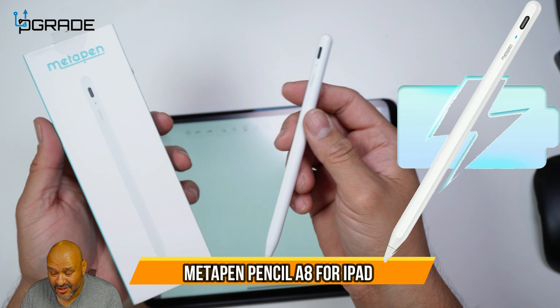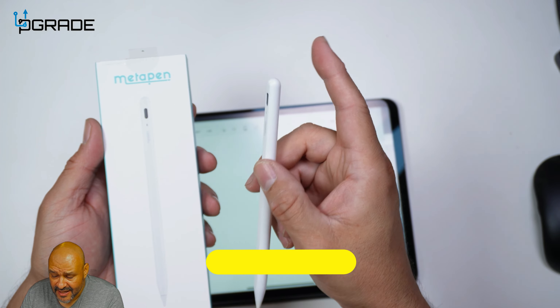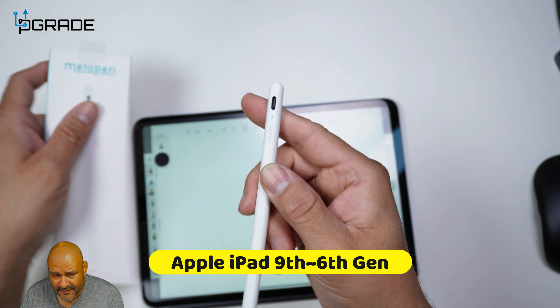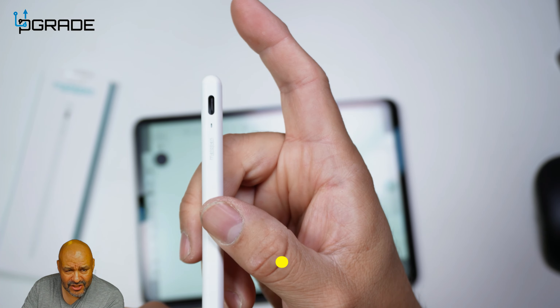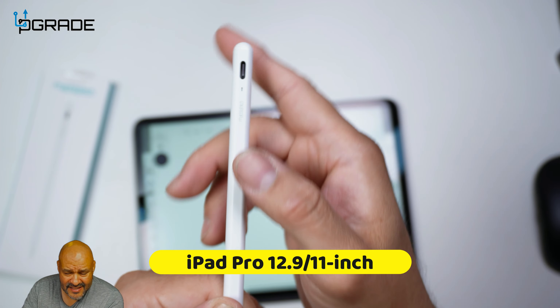Today we're going to look at a digital pen. This one has a Type-C connection to charge it. It's a two-tap to turn it on — if you can see there's a little tiny light. We're going to turn it off: one, two. And it turns off automatically. To turn it on, the same way.